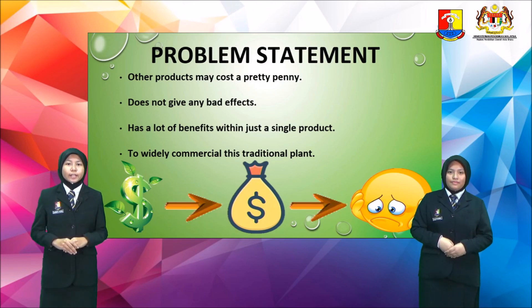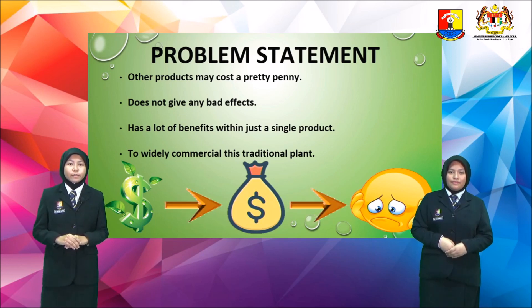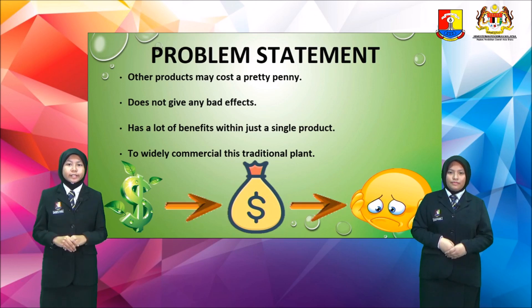Problem Statement: Other products may cost a pretty penny. Customers demand a product that does not give any bad effects and has a lot of benefits within just a single product. Lastly, what should we do to widely commercialize this traditional plant?